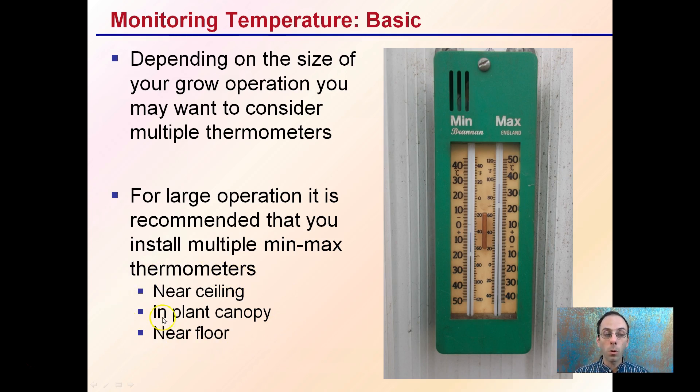Probably the most important one is the thermometer near the plant canopy. But if you're seeing something odd going on there, you might want to install additional ones just to get an idea of what might be going on above or even below the plants.